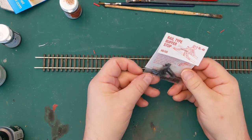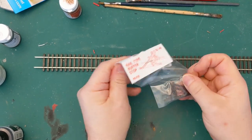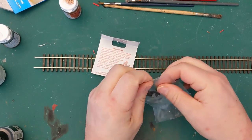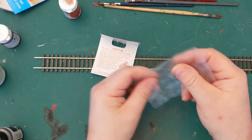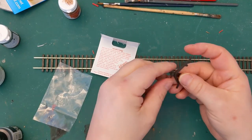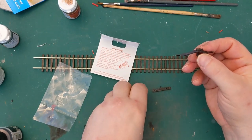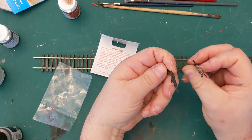Here's the kit. It's fairly simple — it's just three parts. The thing to watch out for is that the sides are handed, so you need to get them the right way round.